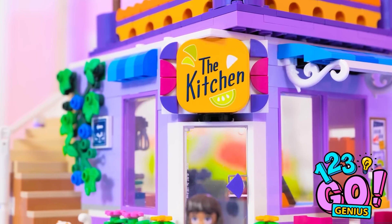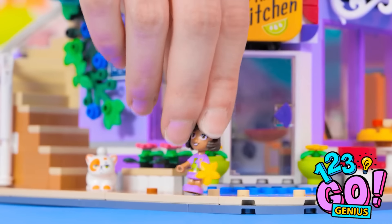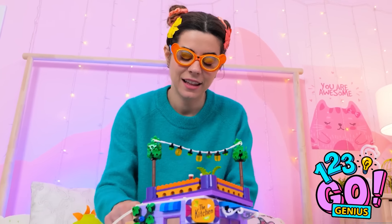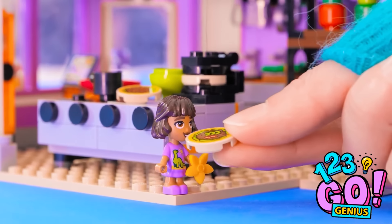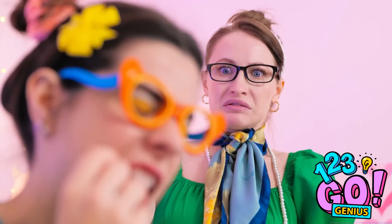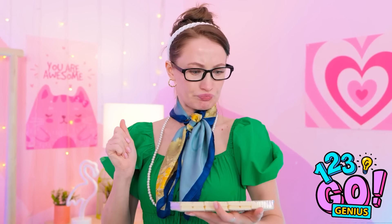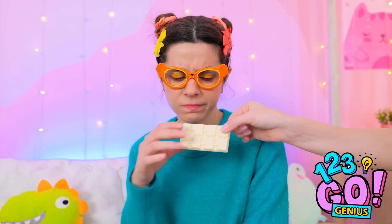Check out my new restaurant. I hung the lights myself. Come on, this way. I'm so hungry. Mmm, yummy. Doesn't taste very good.